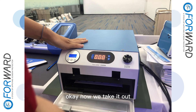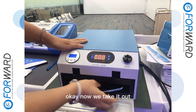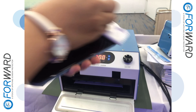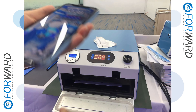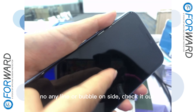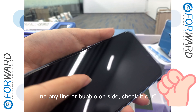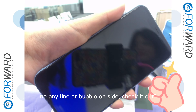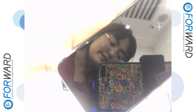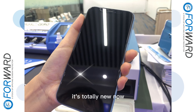Okay, now we take it out. Ding ding ding ding. No any lines or bubbles on the screen — check it out. Woohoo! It's totally new now.